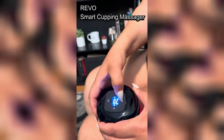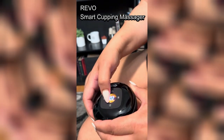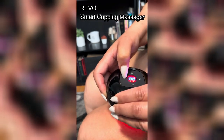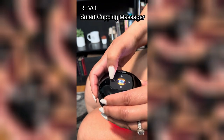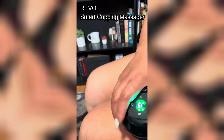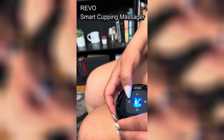Just turn on the device by pressing the power button and adjust the suction, heat, red light, and vibration settings to your preference. Place your device on your skin and ensure that it has a good seal. Press start to begin the session. The session goes for 20 minutes.